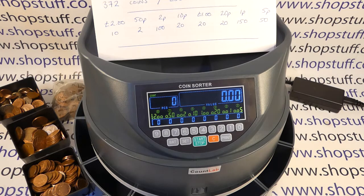This video from Shopstuff takes a close look at the CS209 desktop coin sorter. This is a UK model, so it will count, sort and batch all eight UK coin denominations. What I like to do with the coin sorter videos is use the machine so you can see how it works, what it is and isn't capable of, and then I'll summarise some of the features at the end of the video.